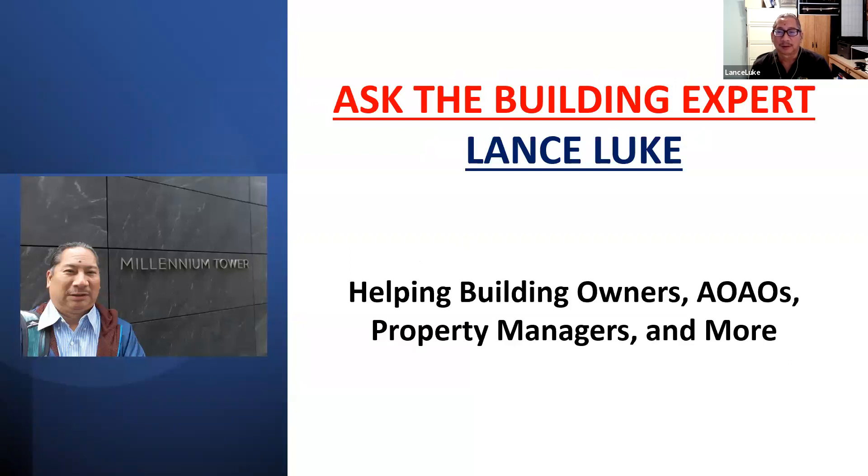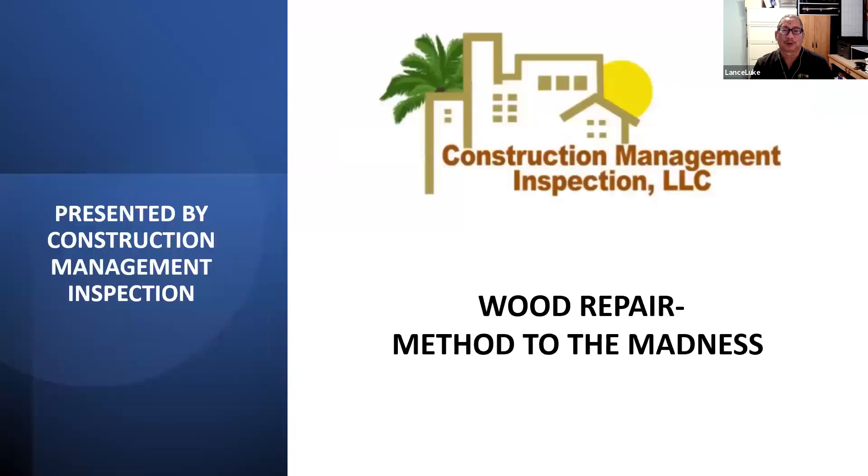Martin is responsible for making sure we're live and active. If there's a glitch I usually send him a nasty text. In previous webinars I've talked about concrete — concrete spalling, concrete repair — but today instead of concrete, the topic is another building product used over the years: wood. The topic is 'Wood Repair: Method to the Madness.'